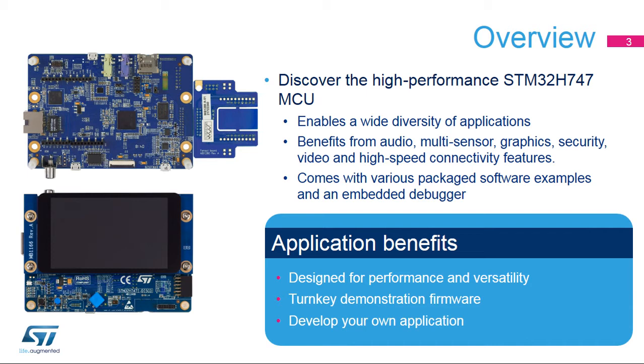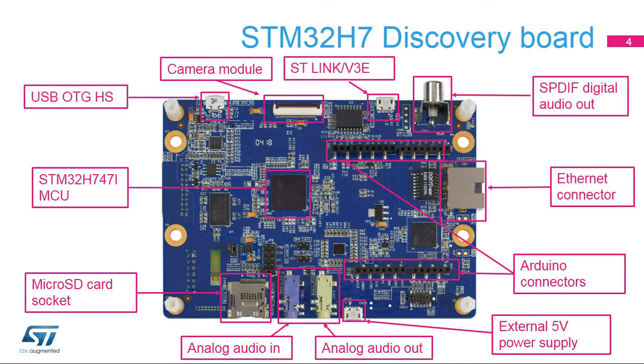It also embeds a debugger that helps you develop your own applications from the existing examples. This board offers a wide range of connectors for power, audio, video, memory card, and other USB peripherals. The Arduino connectivity support provides unlimited expansion capabilities with a large choice of specialized add-on boards.